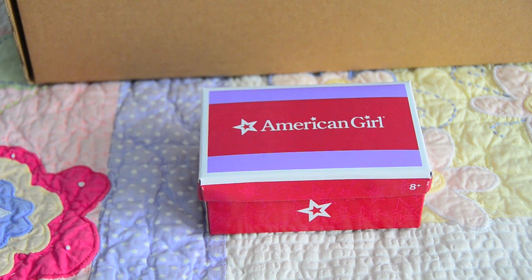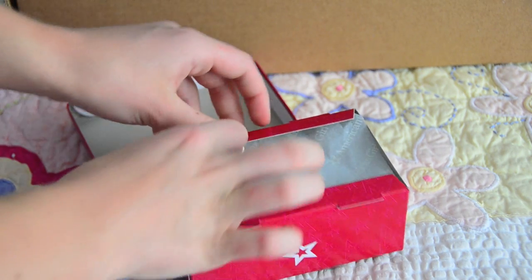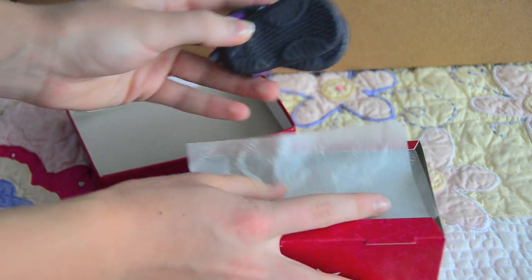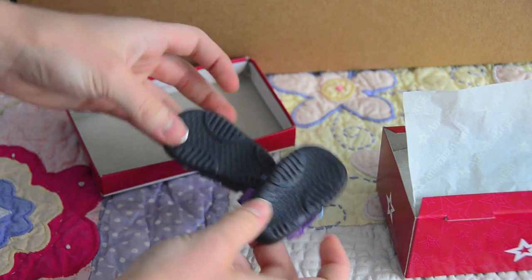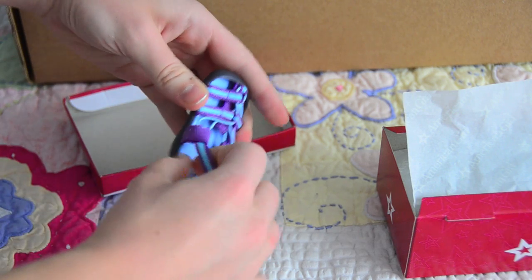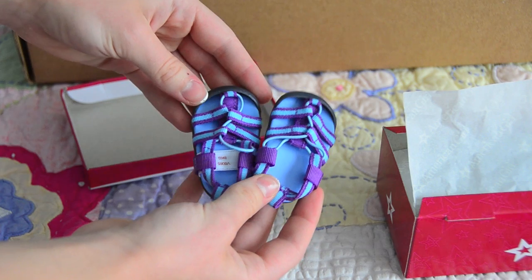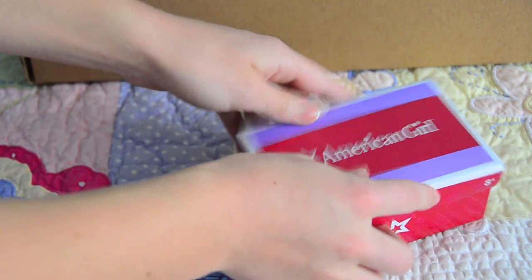Since you're awesome and decided to watch this whole video, as a bonus I'm going to show you the other item I got from the American Girl sale. These are the sporty sandals for dolls. They're originally $14, but I got them for $10. They have rubber soles, and they're blue and purple — like athletic shoes for dolls — and they're super cute. I've wanted these ever since I got into American Girl, so I'm really happy I got them.